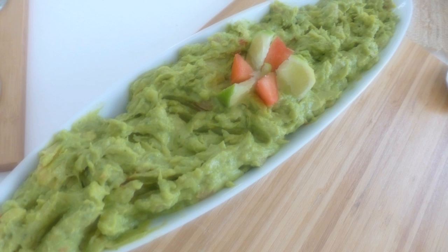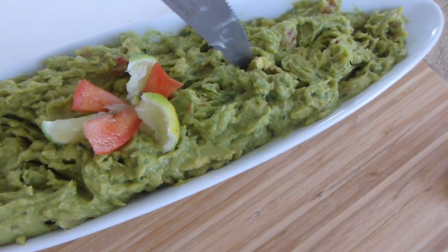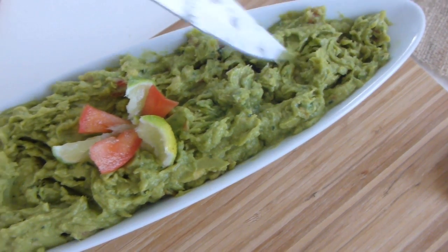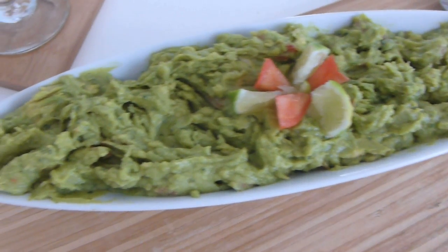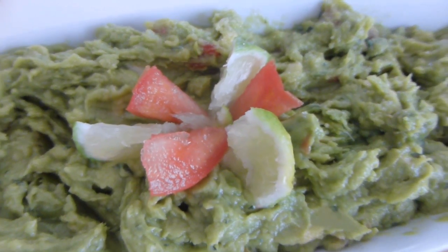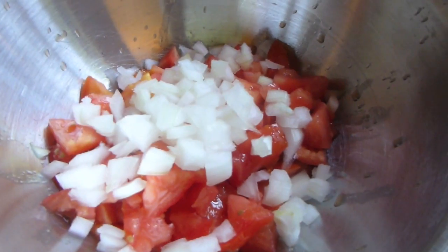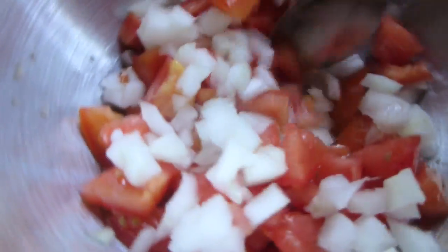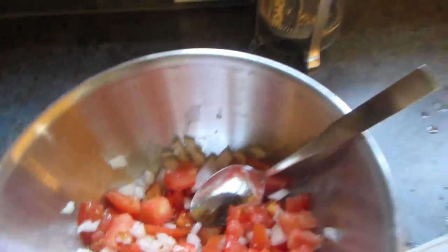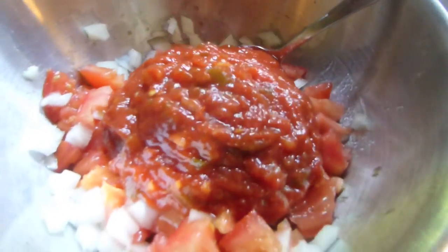Tip number three is semi-homemade menus. I love menus that are semi-homemade — basically half store-bought, then you add and tweak a little bit of fresh items to give it a homemade feel. It saves you so much time. One of the people I love for this is Sandra Lee — she has great recipes for that. For my salsa, I chopped up some onions and tomatoes — took all of two minutes — then poured in my store-bought salsa.